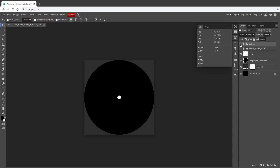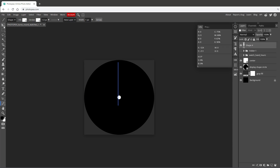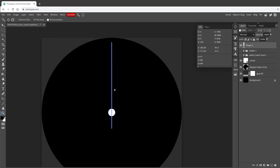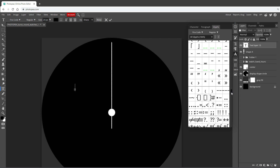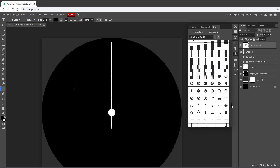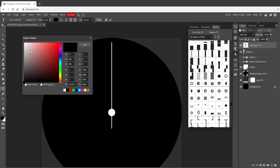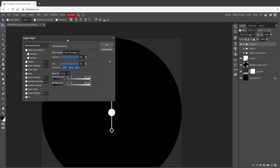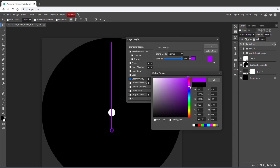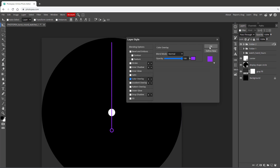For the seconds hand, draw a line that extends over the center, align it to the middle, and apply a 1-pixel outline stroke. To spice it up, add an ornament at the bottom using the Type tool with a special character — open the Glyphs window under Window > Glyphs, select a font like Fira Code, and choose a simple circle symbol. Change its color to white, move it to the bottom of the hand shape, then group the two layers. Apply a color overlay layer style — for example a violet color — to give the second hand a distinct look.